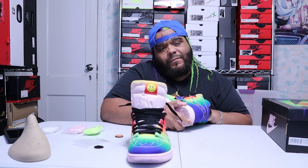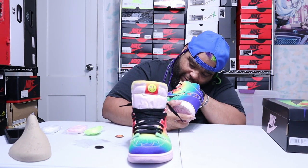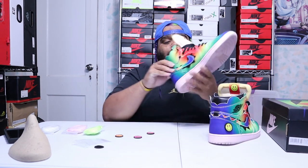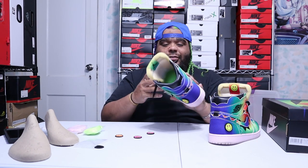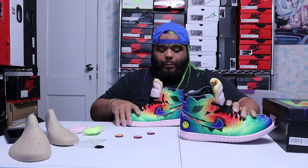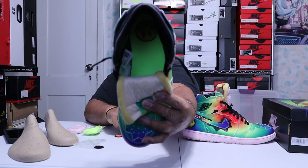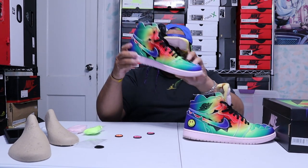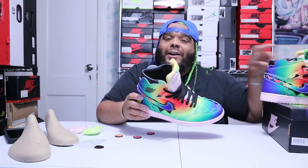Now my favorite part — the insoles. On the insoles you're going to have this symbol right here, and I'll show you — both insoles have the same symbol on them.